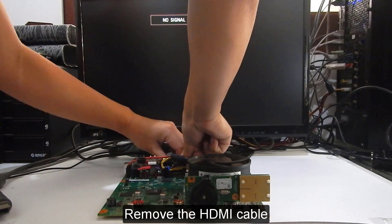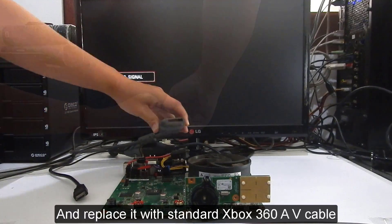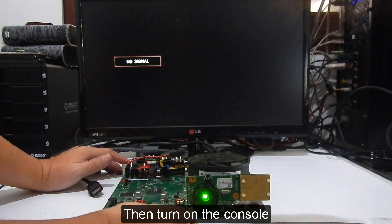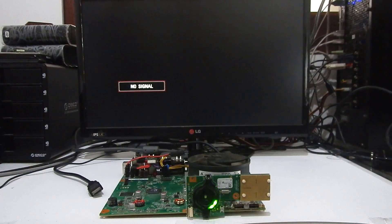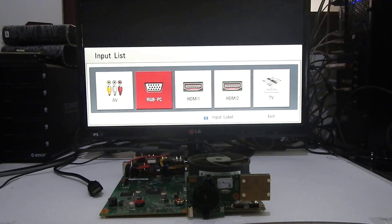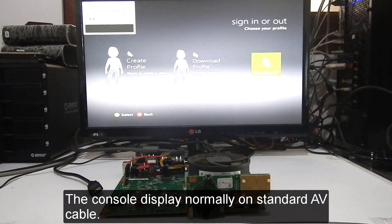Turn off the console, then remove the HDMI cable and replace it with a standard Xbox 360 AV cable. Turn on the console — the console displays normally on the standard AV cable, confirming the HDMI chip is the faulty component.